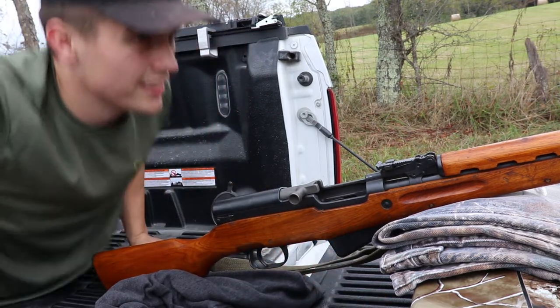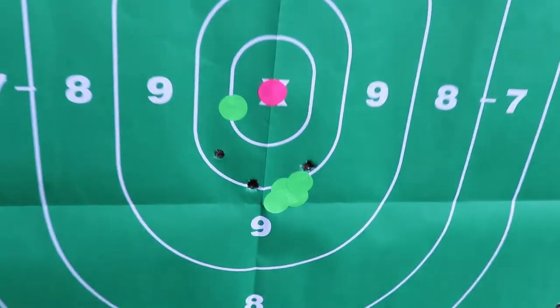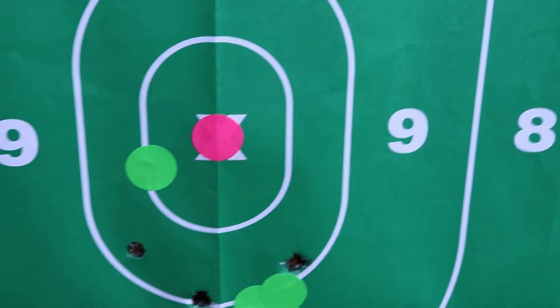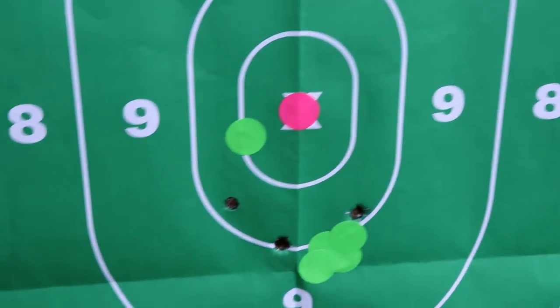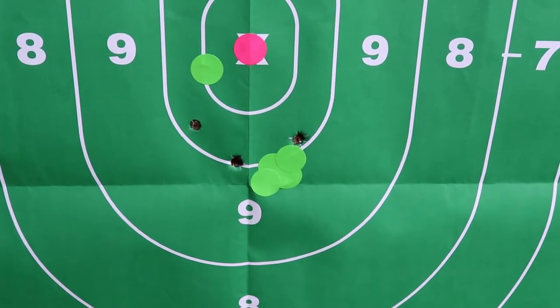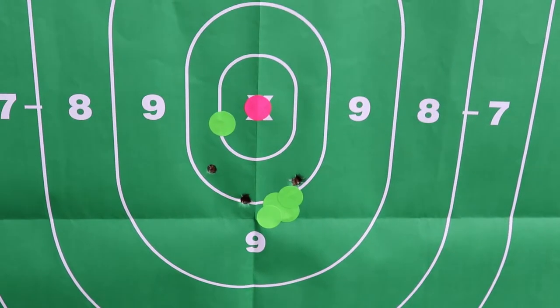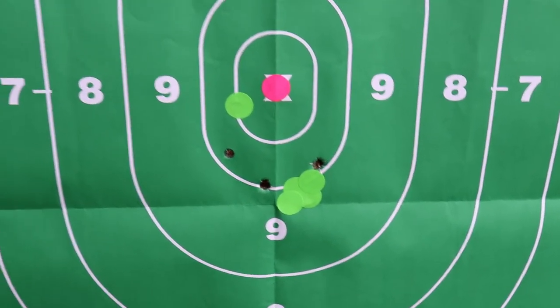There's a group of three — let's see how that did. Well guys, there's my group. As you can see, not the first gun I've been shooting today, but there's my group for the SKS. I'm pretty pleased with it — definitely one and a half inches at 100 yards, so I would say that's completely acceptable. I was aiming at the pink dot; obviously I couldn't see the pink, but that's what we got.